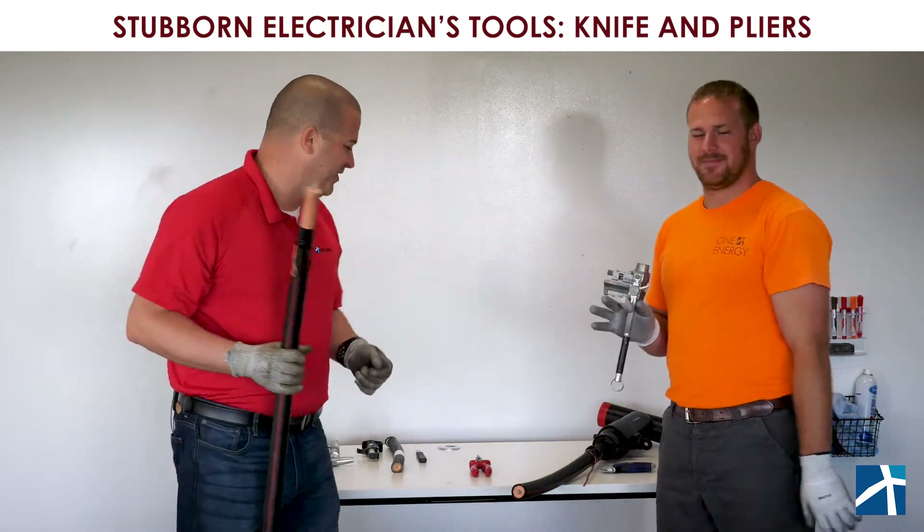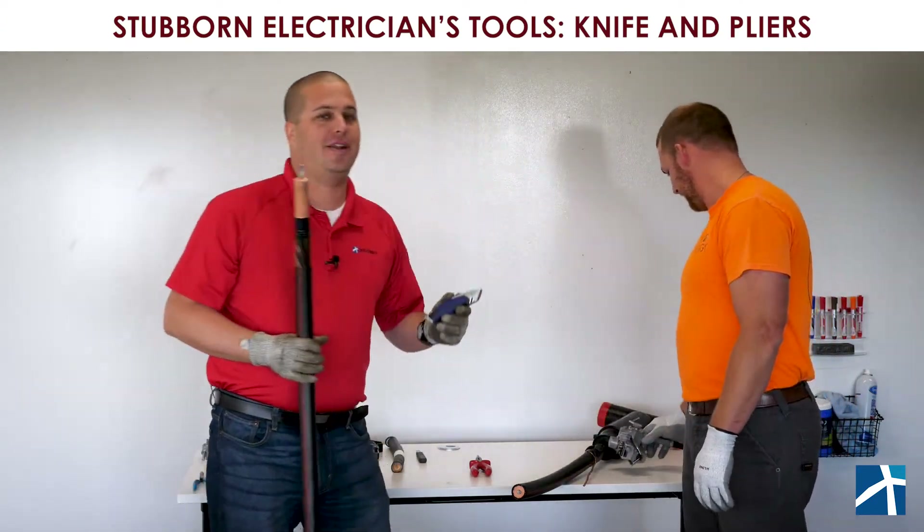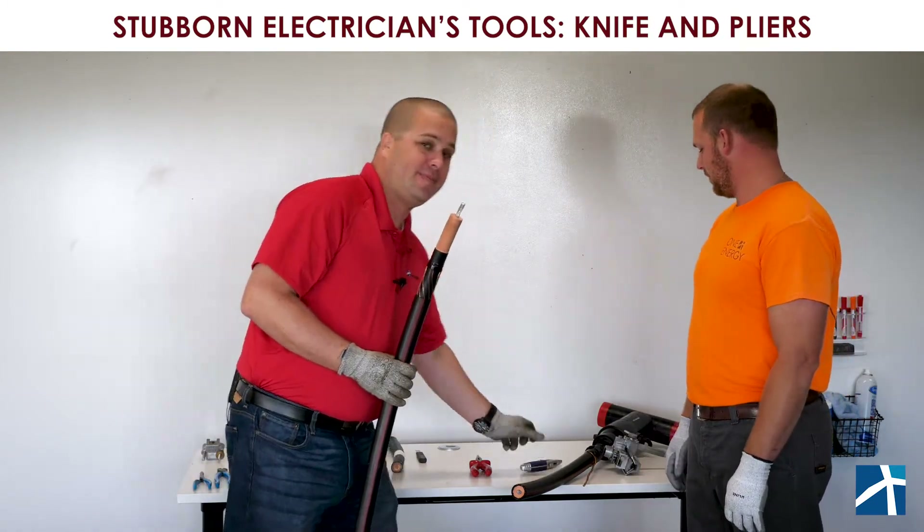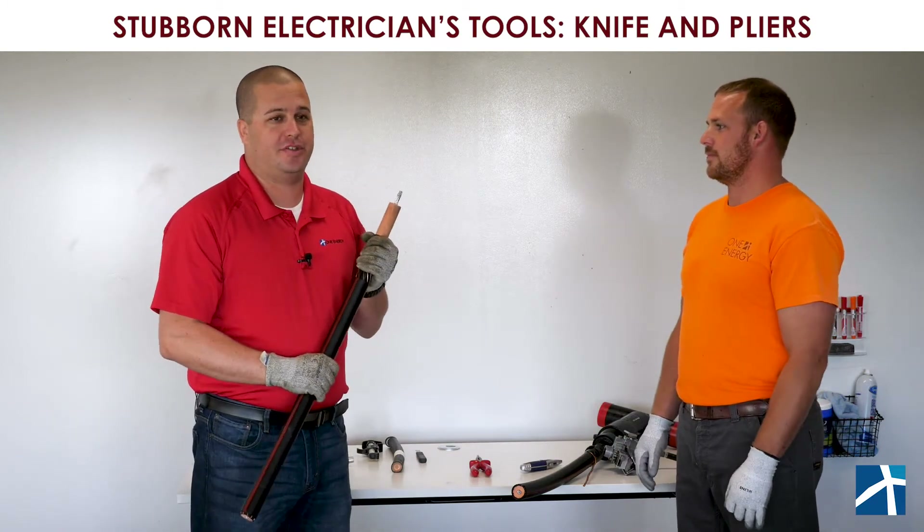So, stubborn electrician Justin — what we see with a lot of electricians out there is saying, 'If I can do it with my knife, that's all I need.' And you'd be amazed how many cables are just terminated with a knife.